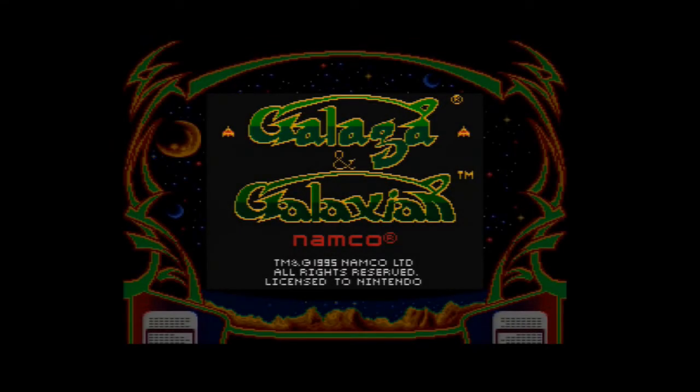Hi, I'm Real Genite Demon, and this is Galaga and Galaxians on the Game Boy. Well, actually, it's on the Super Game Boy, which is in my Super Nintendo.